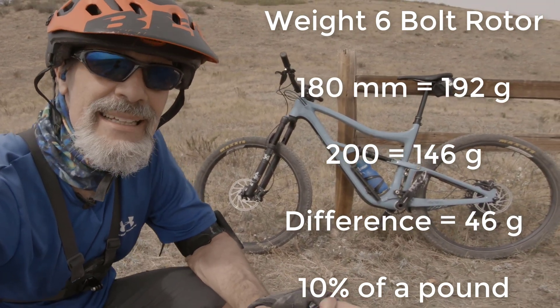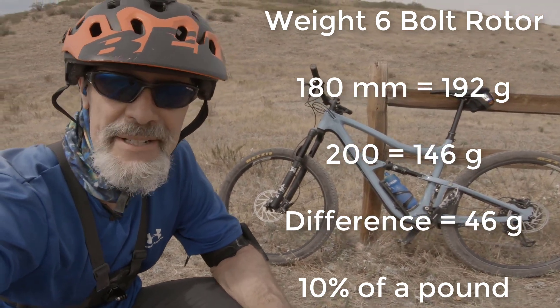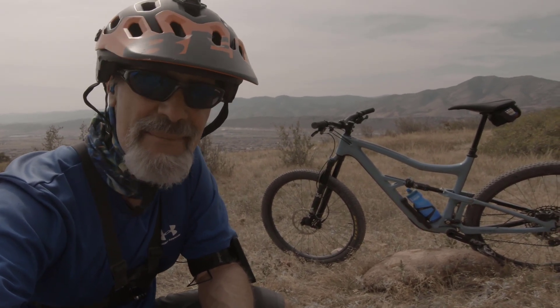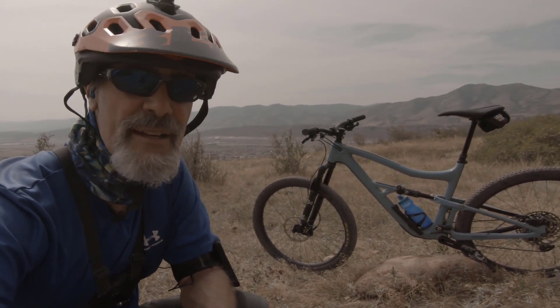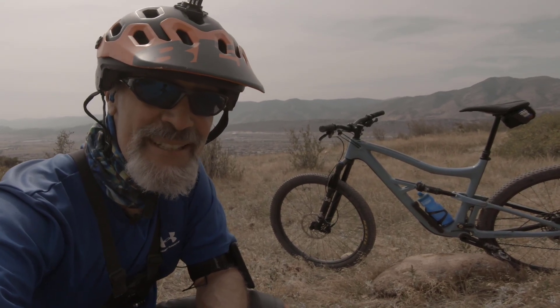So it's pretty light additional weight for that extra stopping power, and I figured it'd be worth it if it worked out. If you have any questions about how this rides, put them down in the comments. If you have any experience with increasing rotor size, make a note in the comments — we could all take a look and get an idea of what's going on.